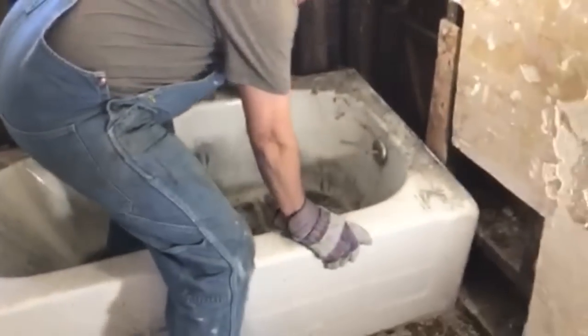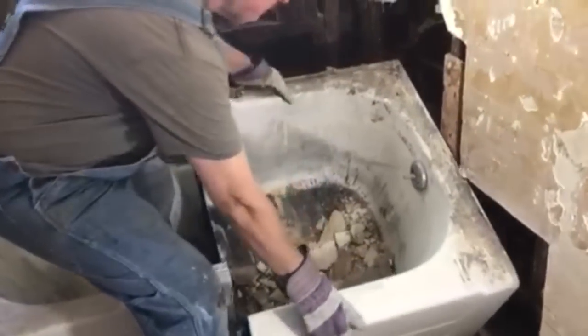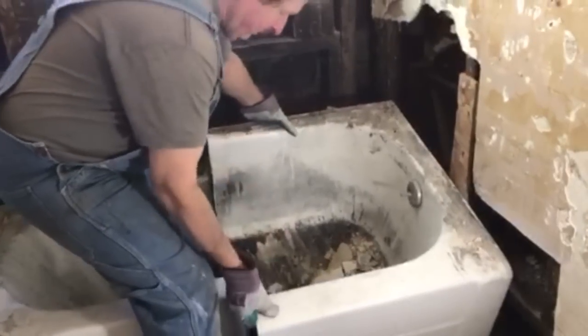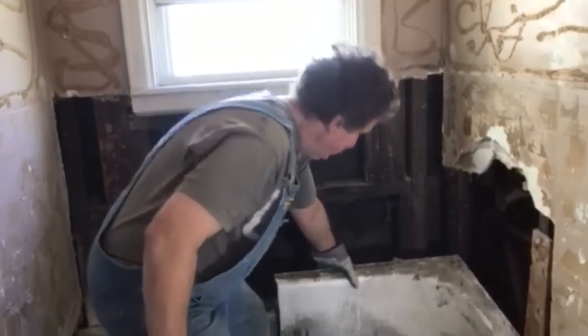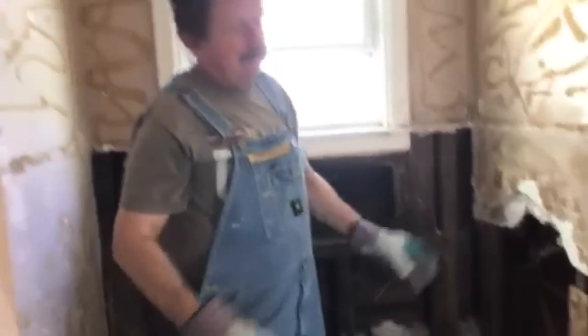Now it's going to be easy — as you can see it'll just lift right out. But I've got to go get my assistant because this is a two-person job. Definitely takes two people, keeping it safe. We got it moved out of the bathroom.